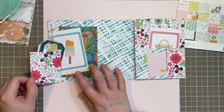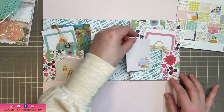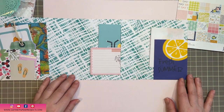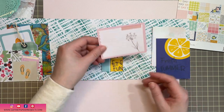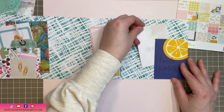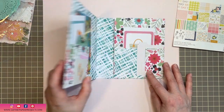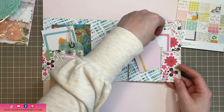Summer is sort of coming to an end and back to school time is here, so I thought this would be such a perfect little mini album to put together — maybe to capture something we've done for the end of summer. All the pieces are in the kits I received, with maybe only one or two items that are not part of the kit. You can make this your own. I'm going to show you how to put this together. I really love how quickly it comes together, and once you see how easy it is you're going to love it.